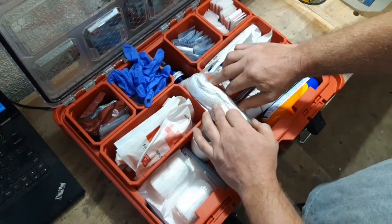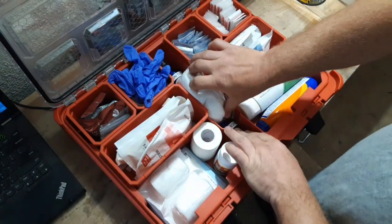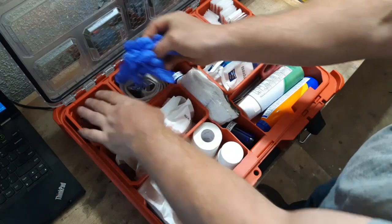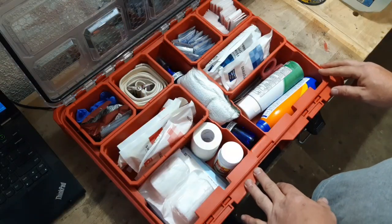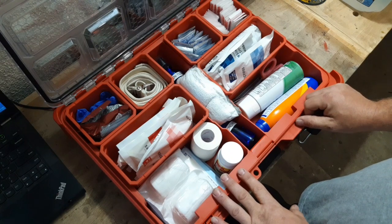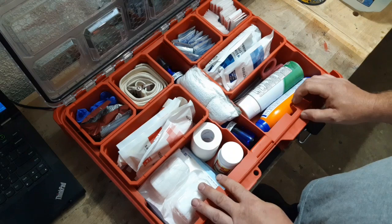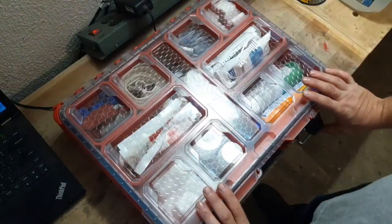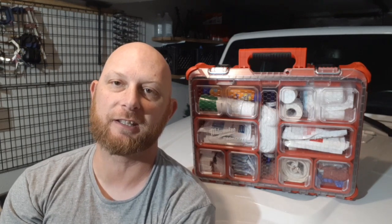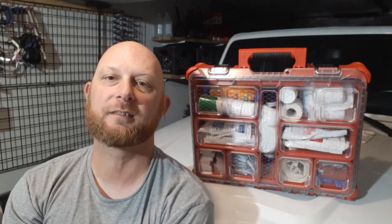So there you have it — it's pretty basic, nothing really out of the ordinary or too fancy. If you have any ideas on how I can improve my kit or how you would build yours, drop it in the comments. I'm always up for improving my kits. I hope this quick video helped. I appreciate you guys for watching — see you next time.